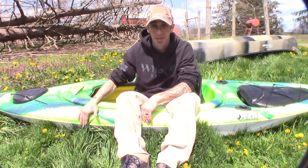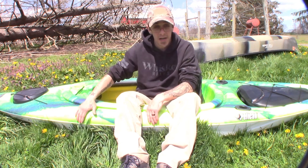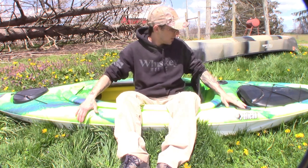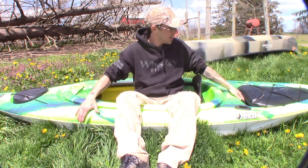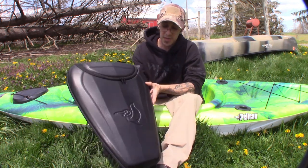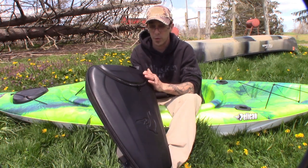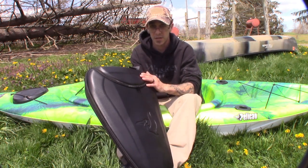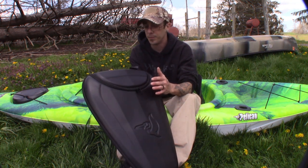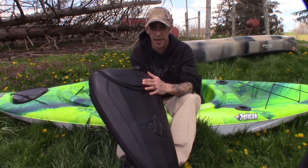It is a Pelican Mustang 100X. It weighs 39 pounds and it's a 10-foot long kayak. It comes with this little ExoPak. This is not a waterproof pack or even a water-resistant pack, so you're going to want to waterproof it at your own discretion. I'm going to show you guys this in the review, but this is not going to stay on my kayak.